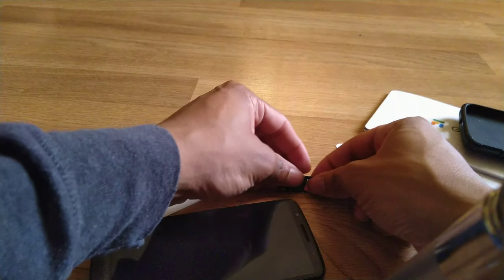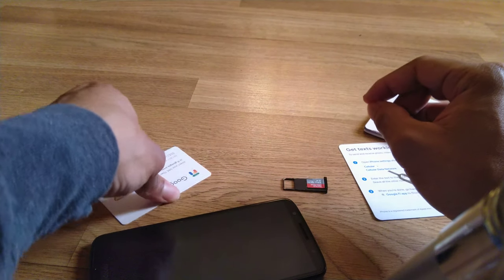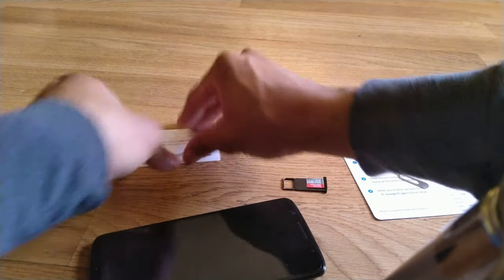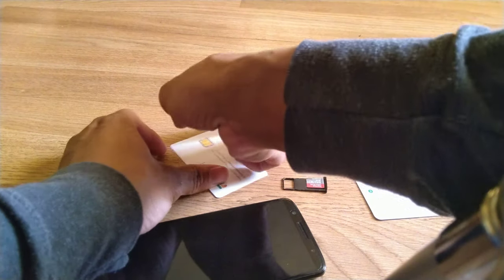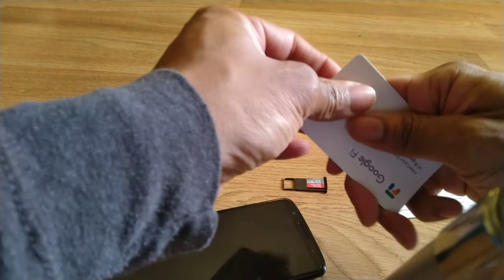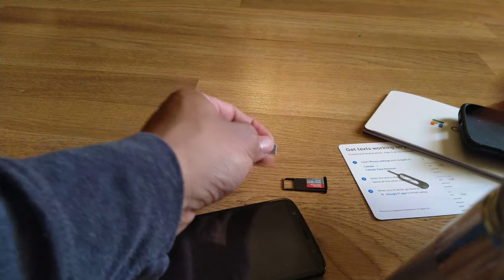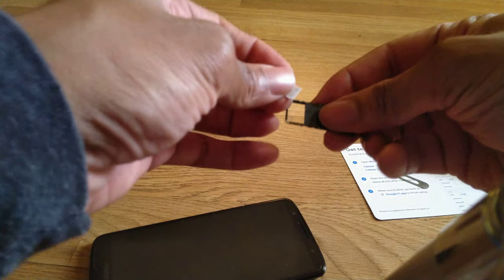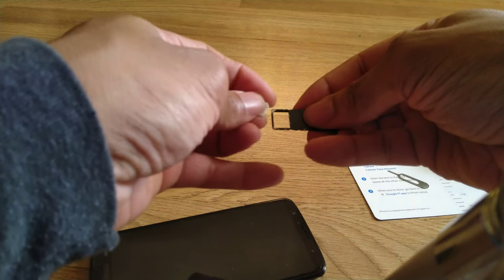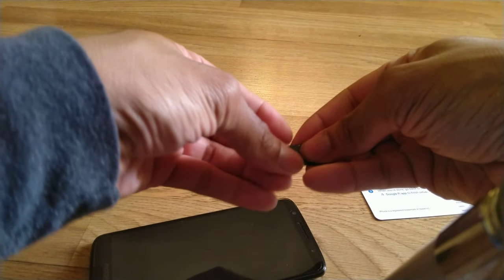Shout out to Flossy. All right, let's get this Google Fi SIM going. Place it in there like that, face up where it says Google Fi.